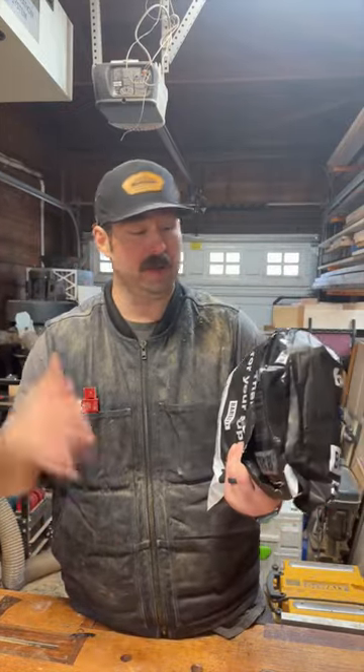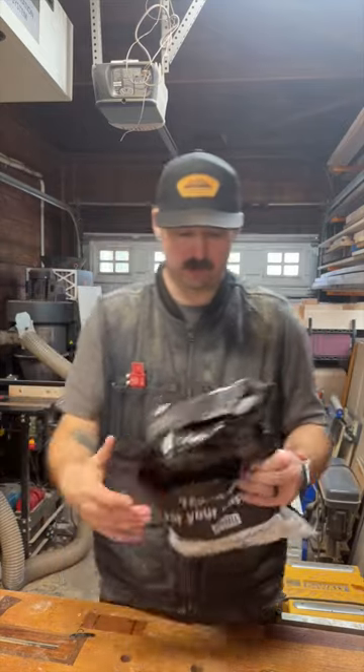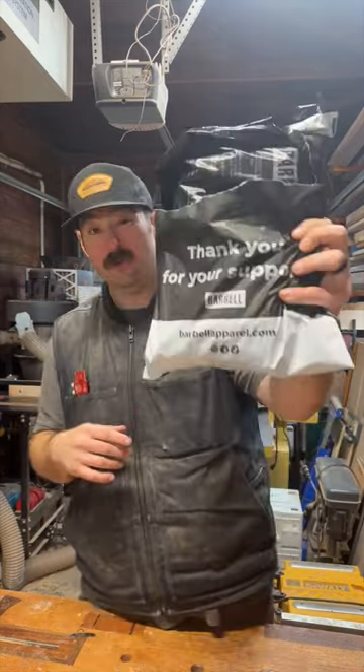I've got a bunch of stuff from Barbell — I've got the jeans, chinos, shorts, shirts. Wanted to diversify some of the colors in my style, so I went and picked these up as well. Thank you for your support, Barbell.